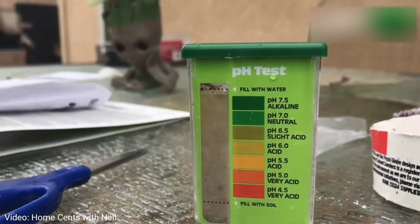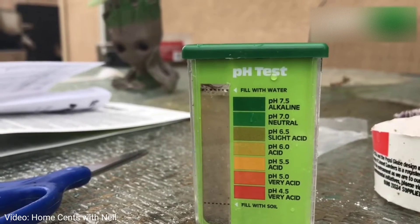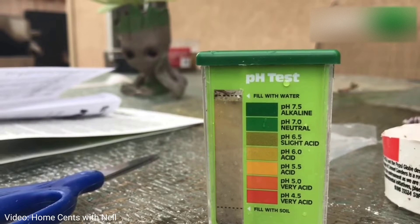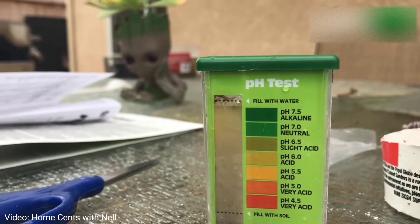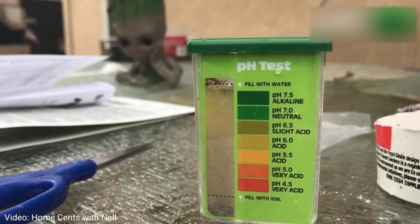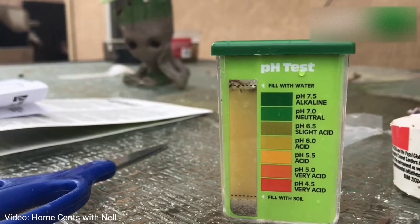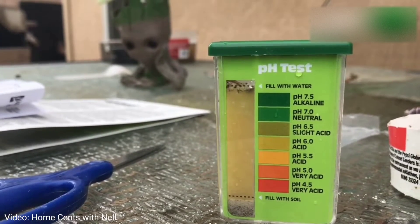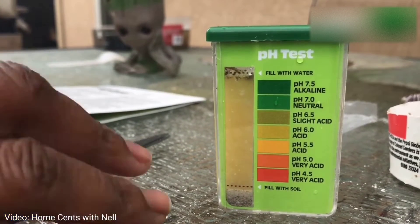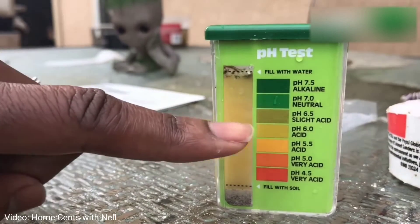As you can see, adding a little bit of peat moss definitely gave us a more acidic soil that would be a better environment for growing blueberries, citrus, and some other plants such as azaleas and camellias. I would say this one is now at about a pH of 6, which is the upper limit for blueberries.